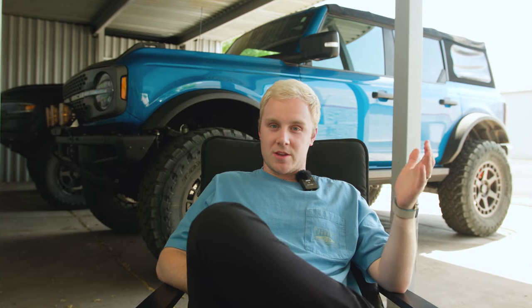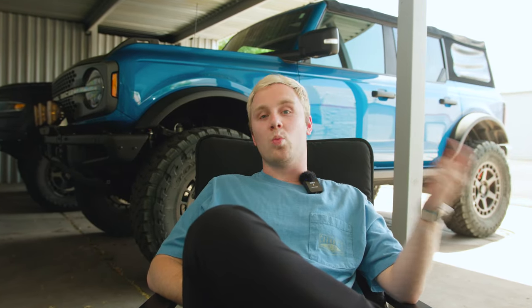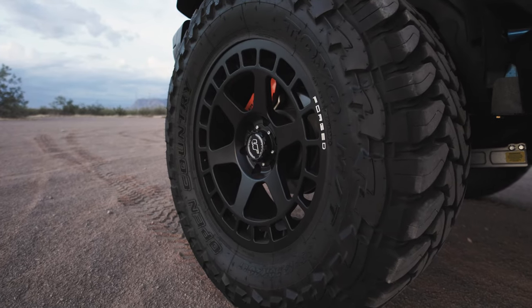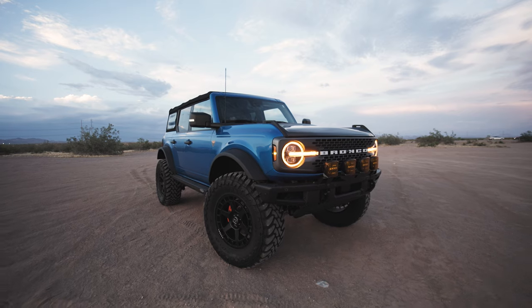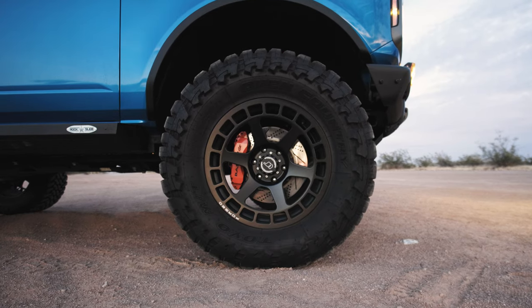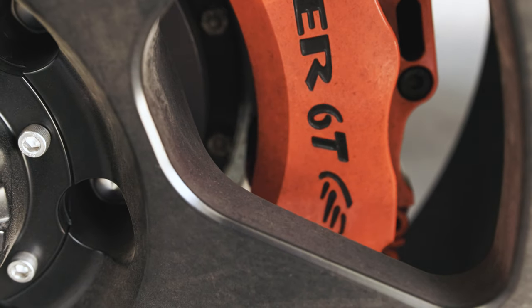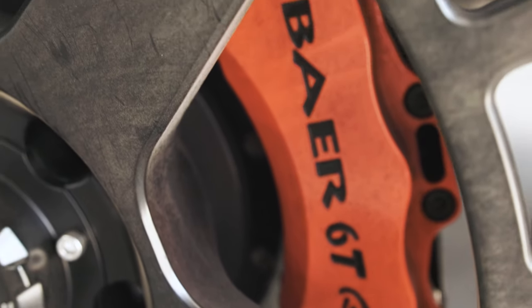I also want to give a shout-out to Randy's Worldwide for hooking us up with all of our Icon needs. Going along with suspension, we got to talk about wheels — we put our VR Forged D14s on this and it looks great. The fitment we used on the Bronco is a 20 by 8.5 with no offset and a completely flush face. They look great and the best part is they clear our upgraded brake kit from Bear.